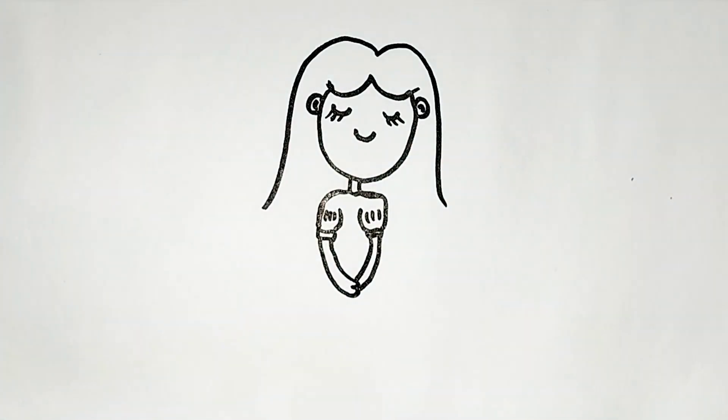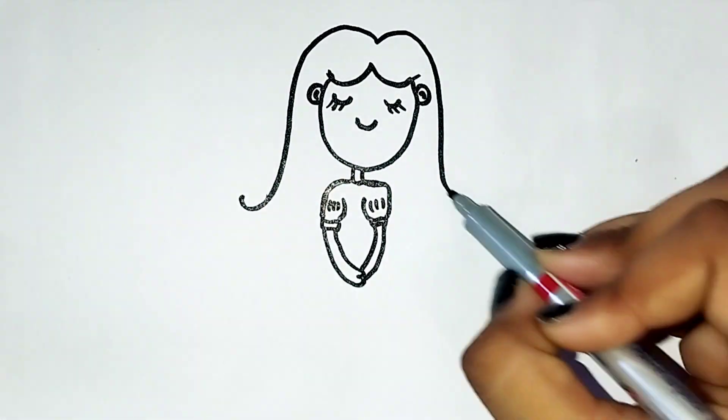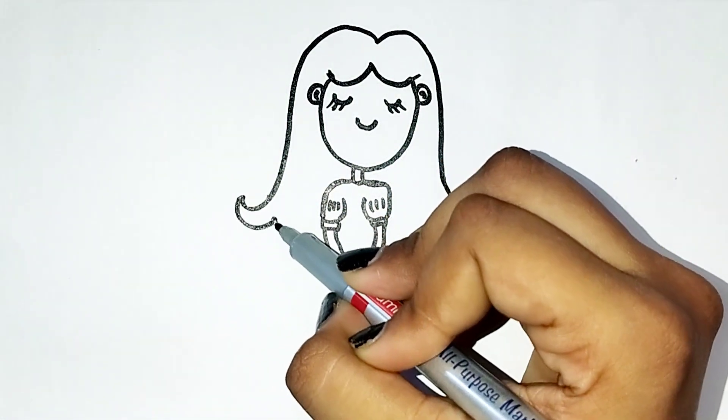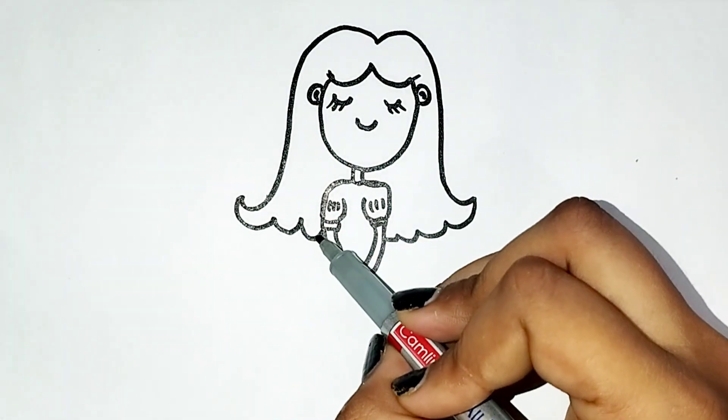R, S, T, U, V, W, X, Y, and Z. Now I know my ABCs, next time won't you sing with me?